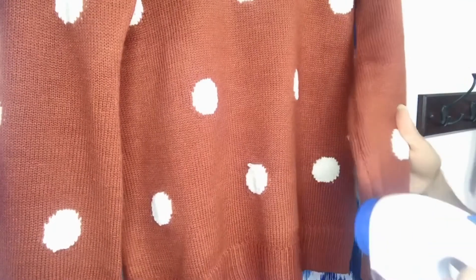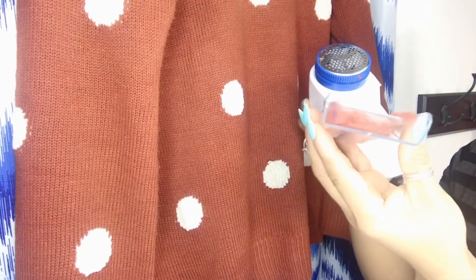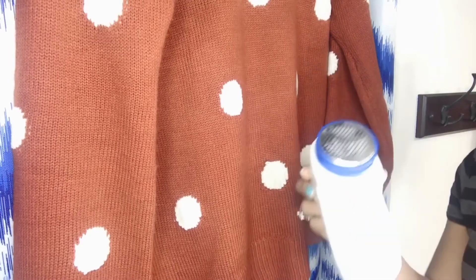I'm very impressed. I thought I would never be able to get out all the pills from my sweater. It collects all the ones you removed — just empty it out and you can do it again. I will give this a thumbs up.